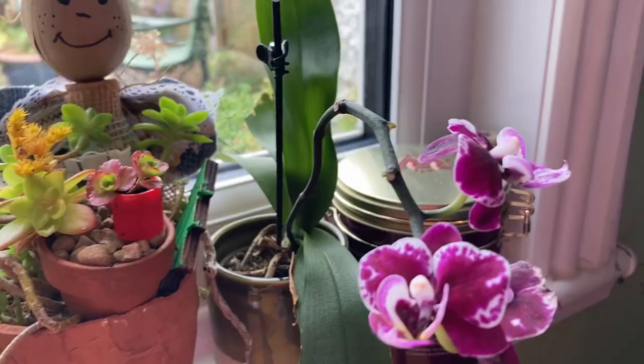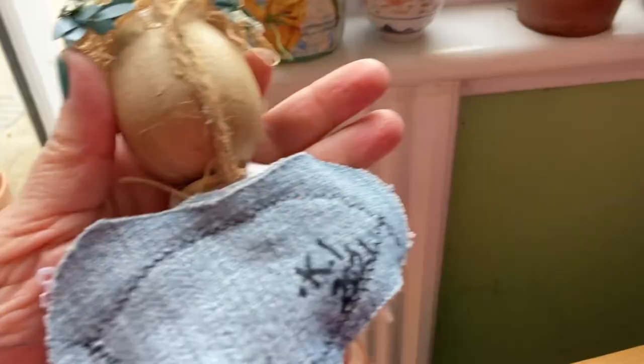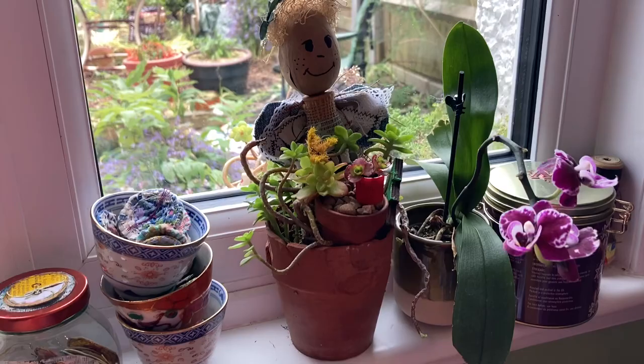Where did I get the idea for heart-shaped wings? Well, let's have a look at Penny Angelica. There she is with her heart-shaped wings at the back. It's from Kimberly — I got the idea from Kimberly in 2021 and it's just stayed with me ever since, and then just popped out of nowhere.